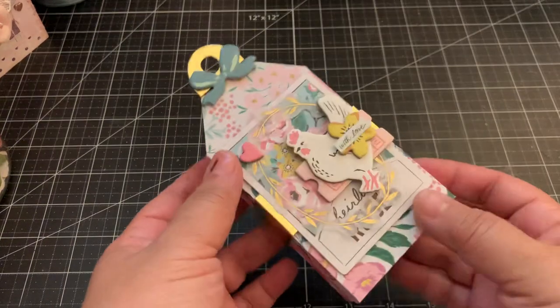Hi everyone, I wanted to share with you another two projects that I created with another set of dies from Tonic Studios. I'll put the link to both these dies down below. The first one I want to share with you is this cute tag box.